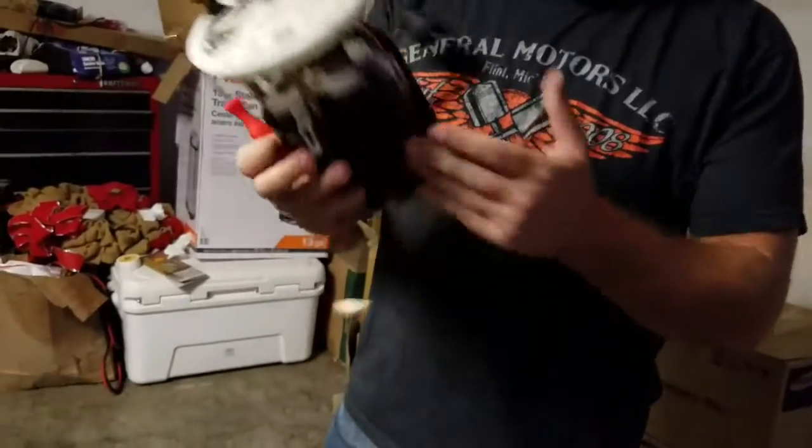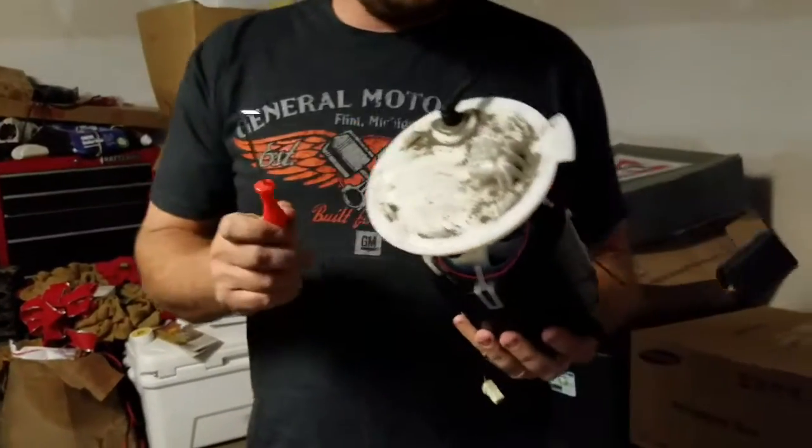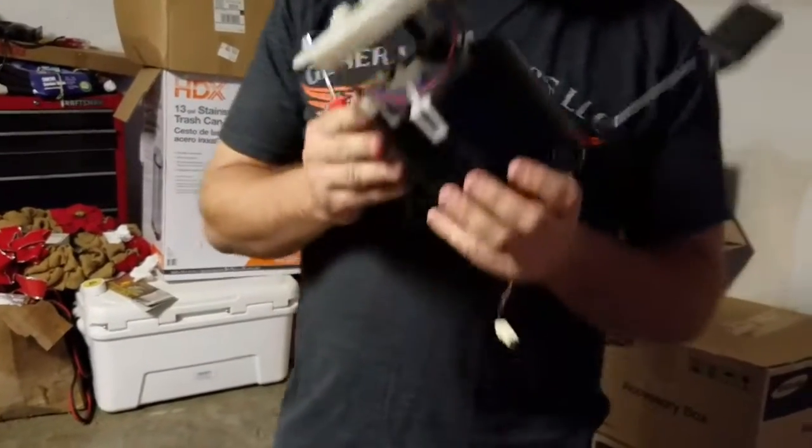Today we're changing the pumps on a 2009 CTS-V to the DW300C dual pump system. I'm going to show you how to do it without breaking it.